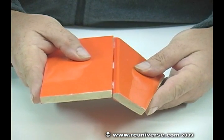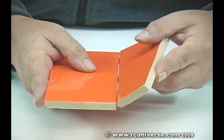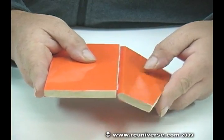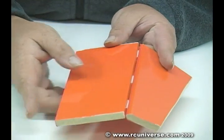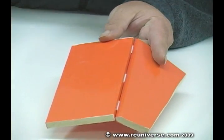And then I flex the control surface more than I plan for it to move in flight, and then I just bend it open.